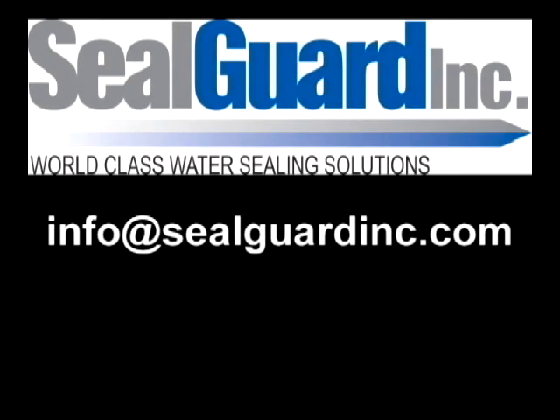Contact Sealed Guard today for additional information and to order your Sealed Guard 2 kit.